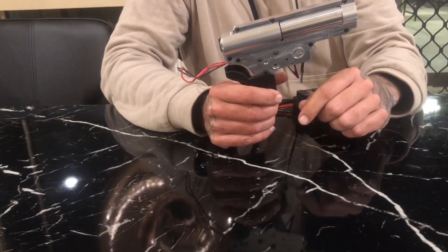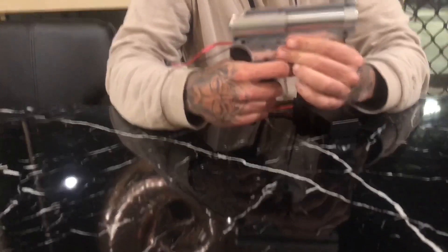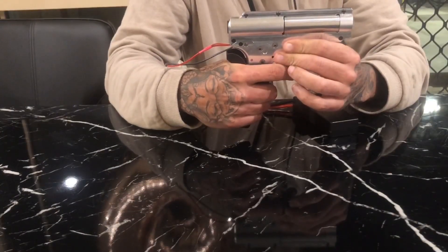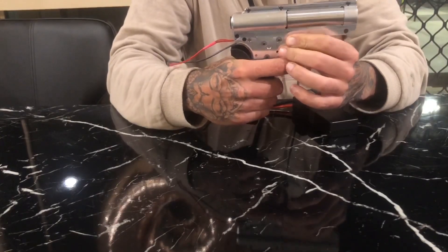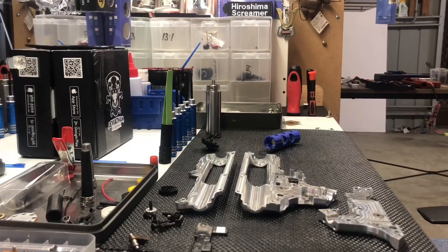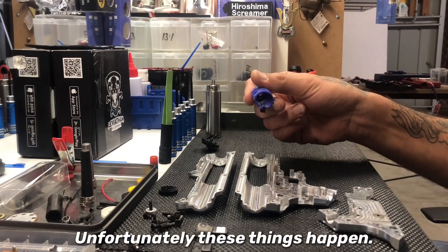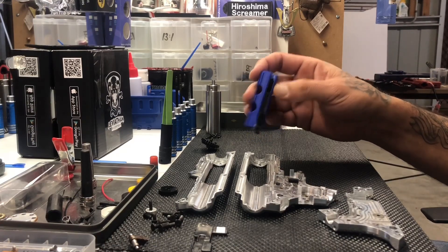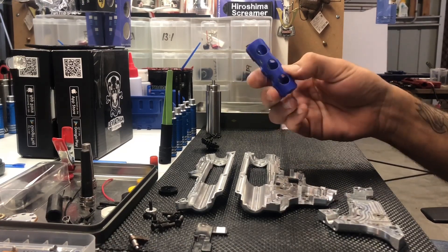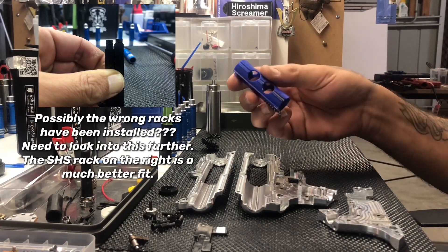MK Tactical Modular CNC Gearbox Test Fire 1. So as I kind of predicted, the piston gave out, which is a bit unfortunate, but that's just how it goes when you start pushing the limits of what these things can handle. This is the second SHS piston that's done this.